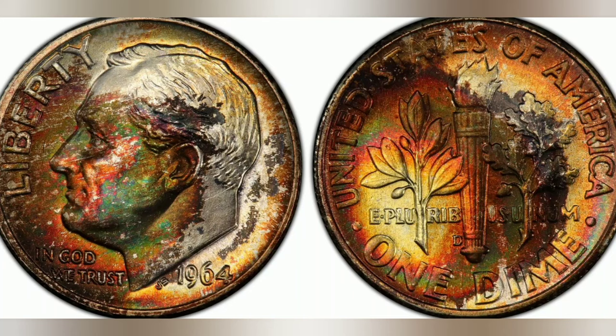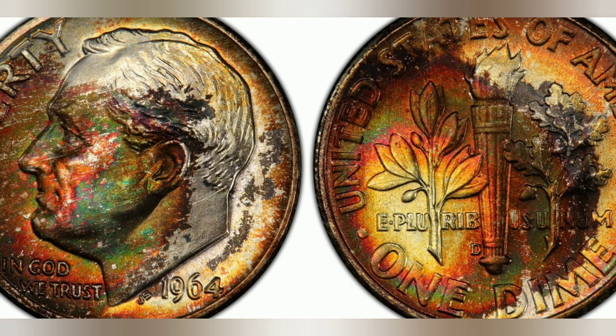The 1964 Roosevelt dime is a remarkable coin that holds a special place in American numismatic history. Its silver content, unique design, and association with one of the nation's most influential leaders make it a highly collectible and cherished coin. It serves as a tangible link to a pivotal moment in American coinage and reminds us of the enduring legacy of Franklin D. Roosevelt.